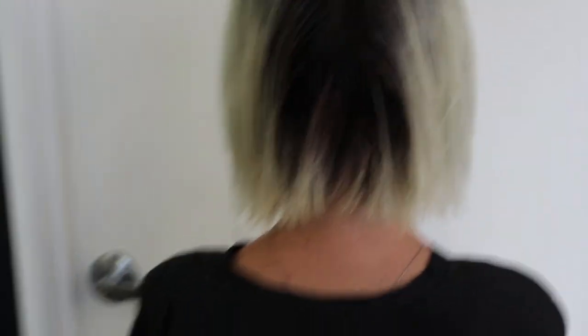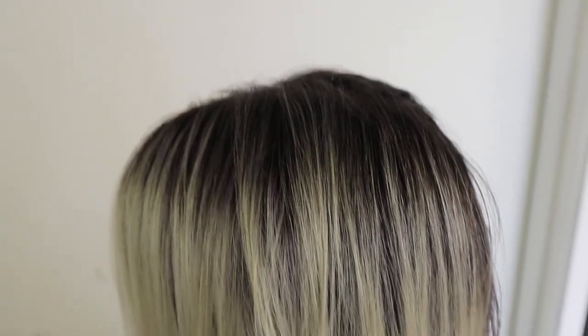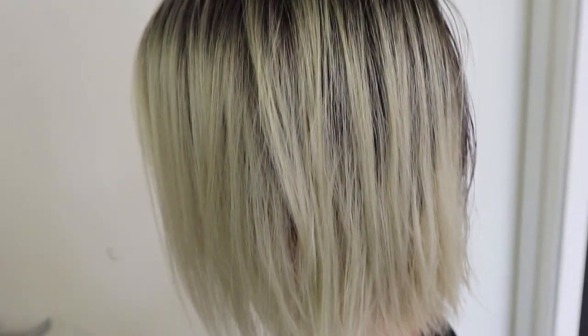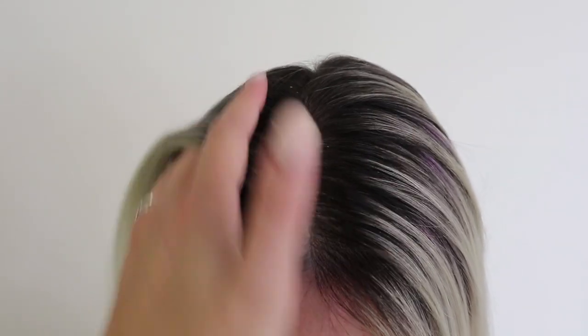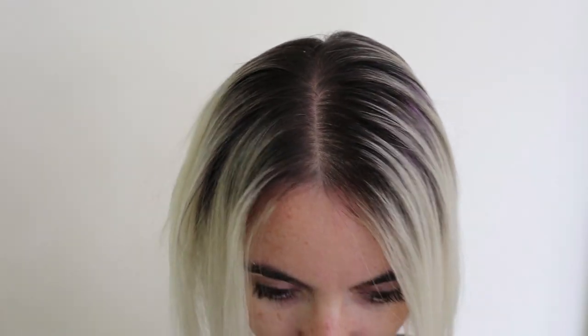This is our starting canvas. You guys can see that we used to do a bleach out on her, and then we had done some highlights for the last couple times, and always did kind of a vivid color overlay. So we're gonna be blending out her natural regrowth into her blonde, giving her some baby lights, a little root shadow, and then turning this kind of greenish color into a beautiful, rooty blonde.